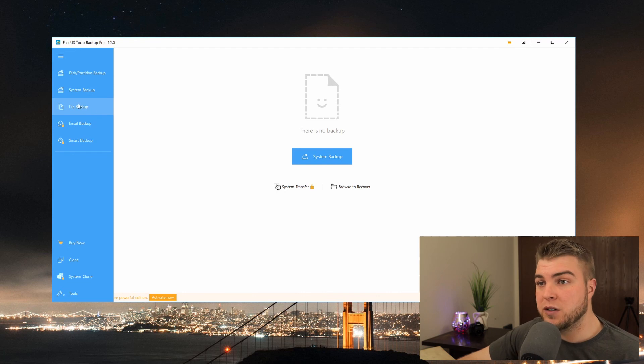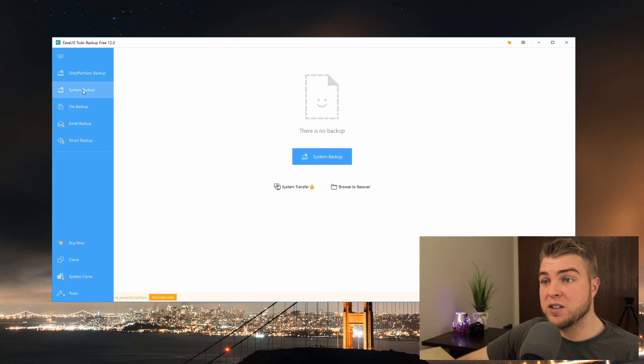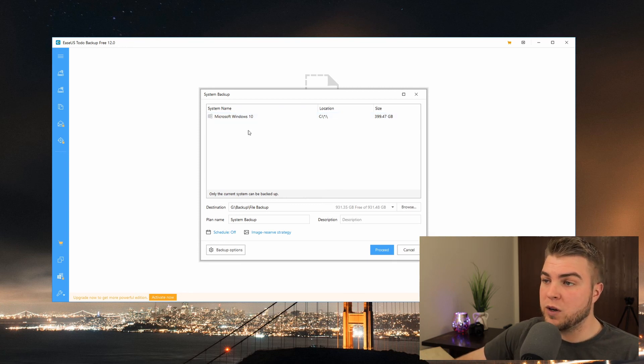I'm going to use File Backup because I want to individually select the folders I want backed up at all times. Other things I don't care about being backed up, such as my applications folder - I can reinstall and reconfigure those. Stuff I am concerned with is video files, photo files, tax documents, work files - that kind of thing. The System Backup option backs up your system partition - wherever Windows is installed. As you can see, this is my 400 gig partition on my 500 gigabyte Samsung NVMe drive. I don't want to back up all of Windows 10 because that includes applications I don't care about.